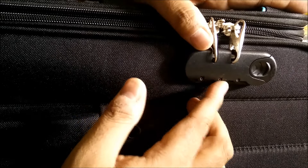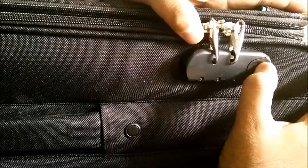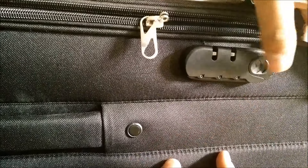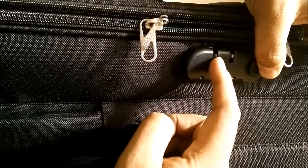First of all, bring it back to zero zero zero so that you can unlock it. Unlock it and both the zips come out. Now what you need to do is pull the lock like this — you can see there's a gap now.